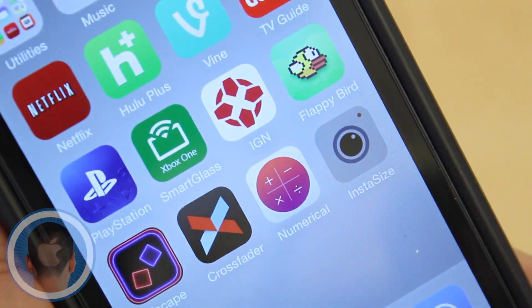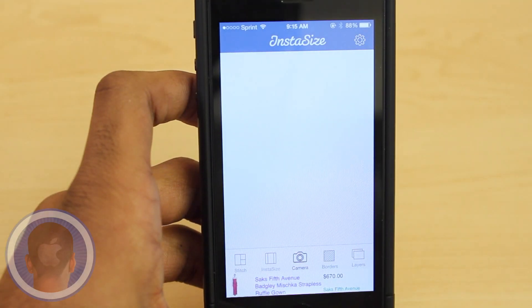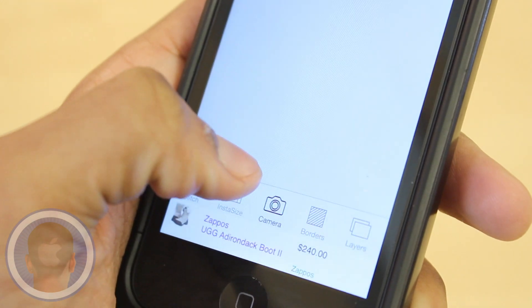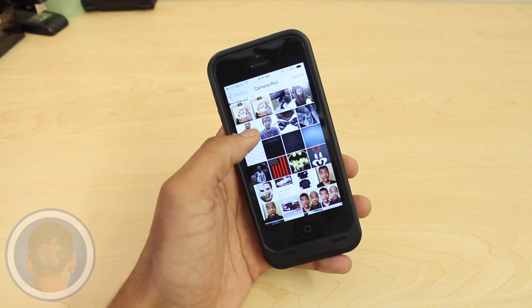Don't deal with the hassle any longer. Get your pictures how you want, thanks to Instasize. With great features and easy steps, getting your pictures perfect is simple. I've been there, trust me — you take the perfect picture and then it won't fit on Instagram and other sites.